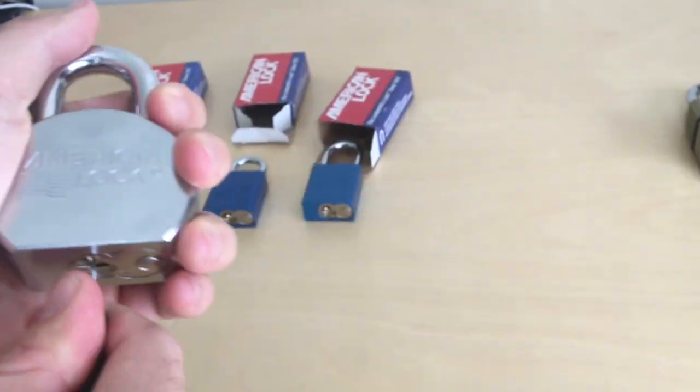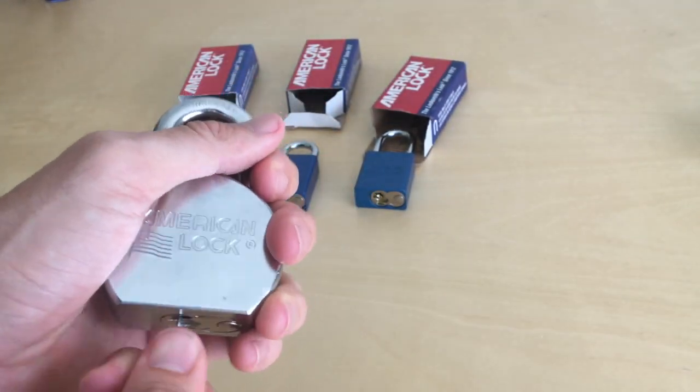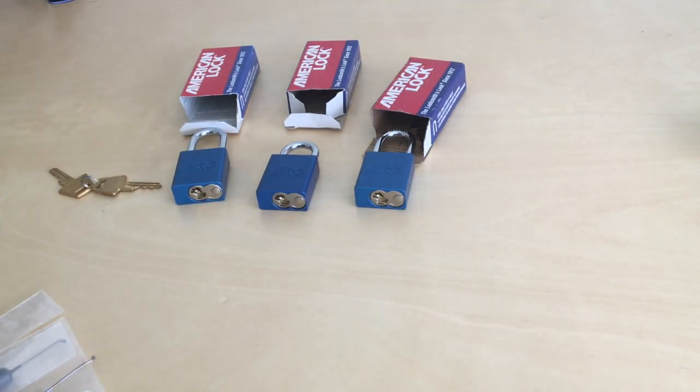Let's give it one more college try. Cool. Doesn't even want to go in. Jeez. Not great.